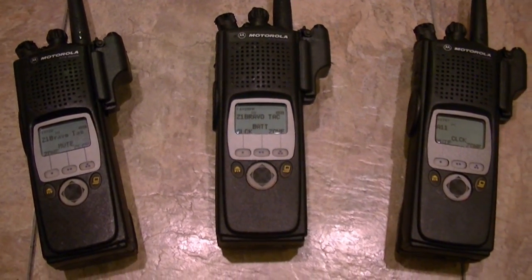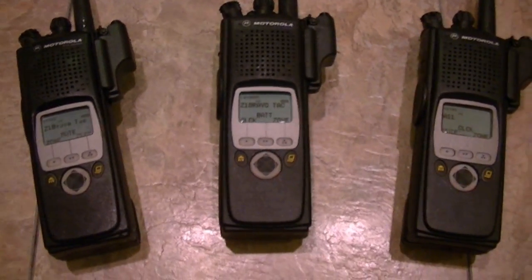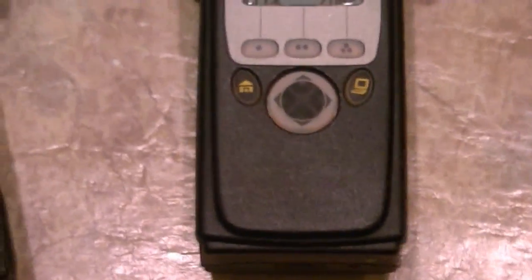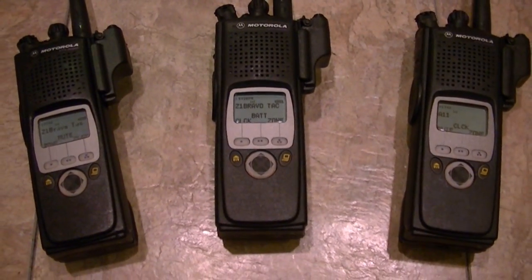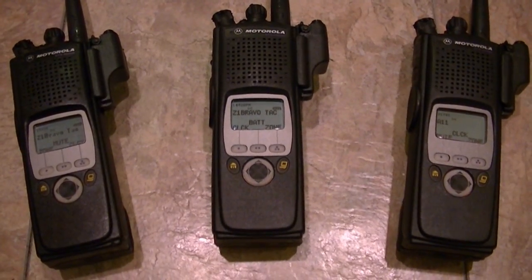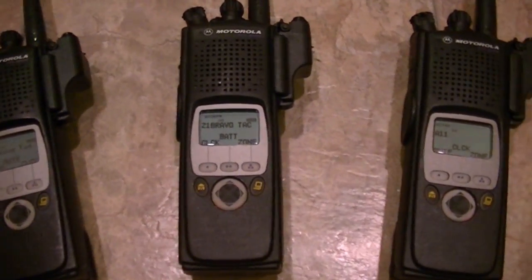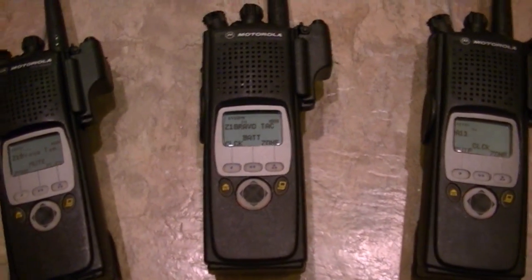There are people piecing radios together and putting fake tags on them, or not putting any tags on at all, and selling the radios for a couple hundred bucks less. A lot of people get them, and when they get them they'll hold on to them for about a year, and then you'll see them back up on eBay again.